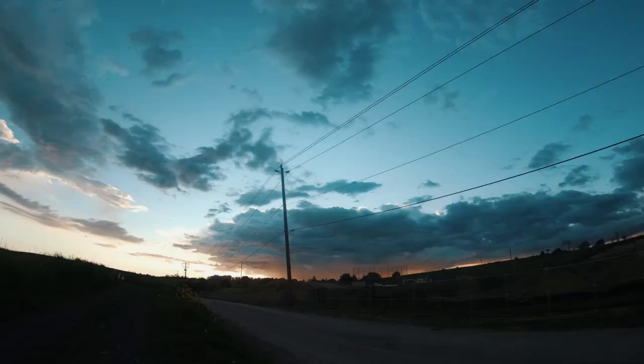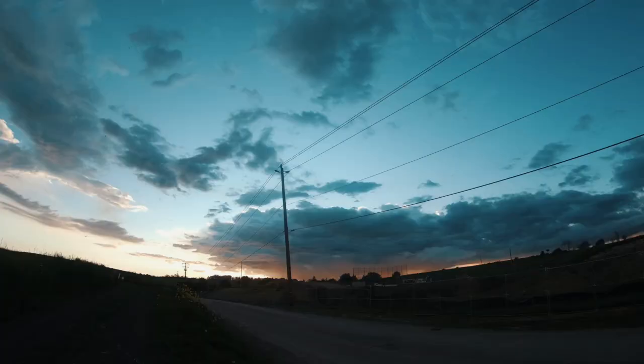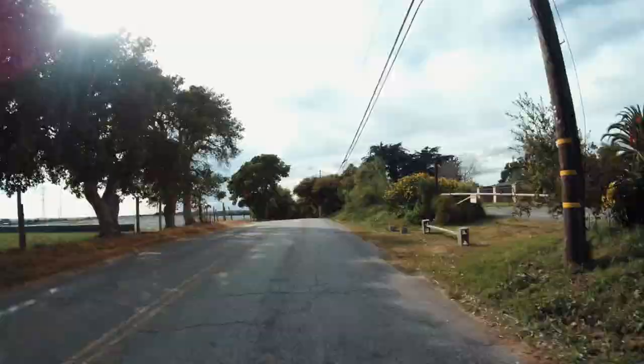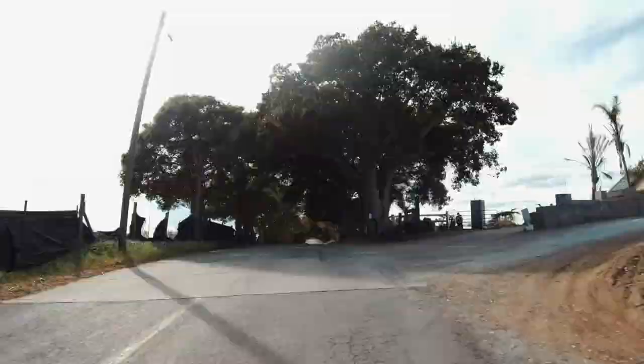Another thing you can do with this is get time lapses. If you're trying to get into the time lapse world, this is an easy way to do it — it's just a mode you click on, hit start, and it'll do the whole thing for you. It'll spit out a small clip at the end that you can quickly play and speed up in your video editing. Pretty simple.